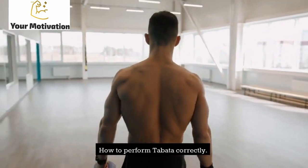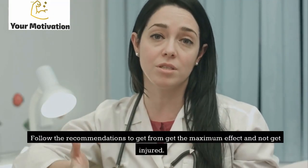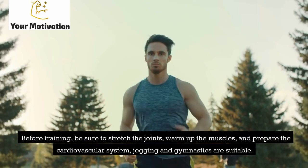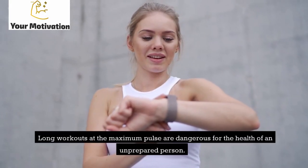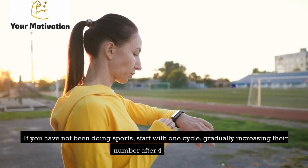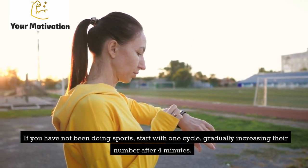How to perform Tabata correctly: follow these recommendations to get the maximum effect and avoid injury. Before training, be sure to stretch the joints, warm up the muscles, and prepare the cardiovascular system — jogging and gymnastics are suitable. Long workouts at maximum pulse are dangerous for unprepared individuals. If you have not been doing sports, start with one cycle and gradually increase their number.